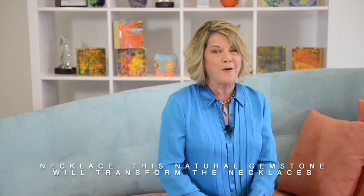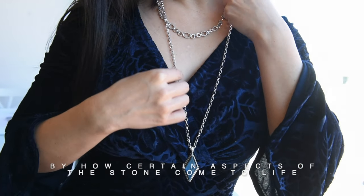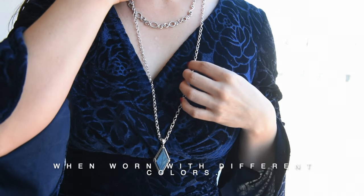This natural gemstone will transform the necklaces you have in your collection, and you'll be entranced by how certain aspects of the stone come to life when worn with different colors.